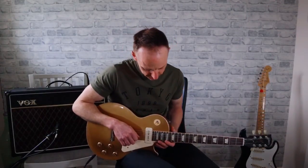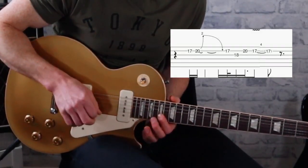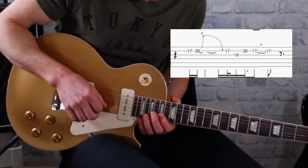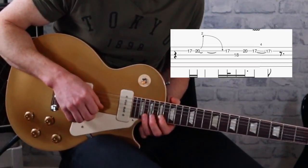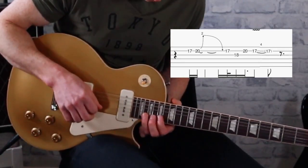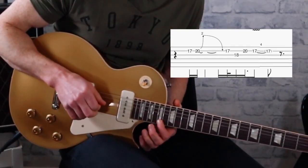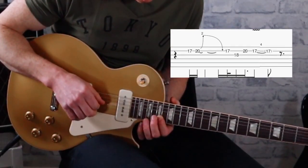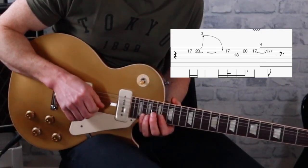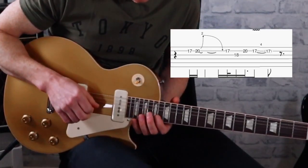After that lick we go up to the 17th fret and hammer on to the 20th. So we go 17, 20, bend up — we're bending up a tone and a half there. Then a pull-off back down to the 20th, hit the 18th on the G string, back to 20 on the B, and we finish on the 17th on the B string.